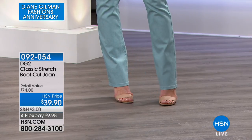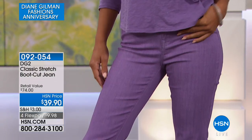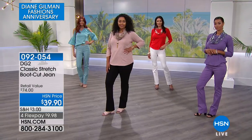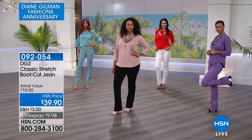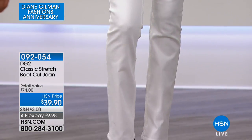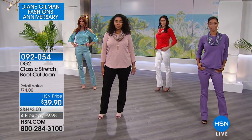Today, less than $40 to get the DG2 Classic Stretch in your size and inseam. Whether you're new to DG2 or picking up your thousandth pair, we've got all the colors in sizes 2 through 16, and 16 women's through 24 women's. We also have three inseams: average at 31½ inches, petite at 29½ inches, and tall at 33½ inches.